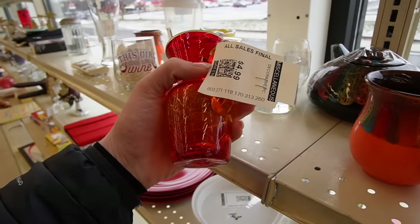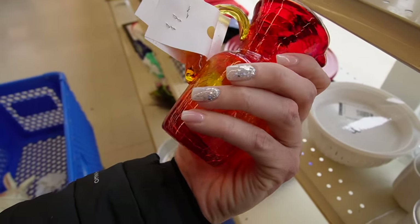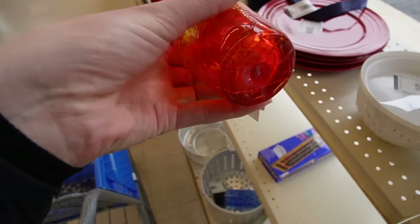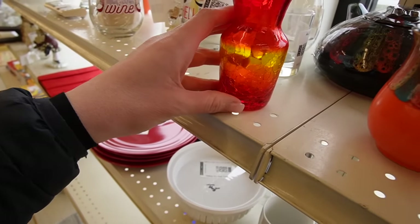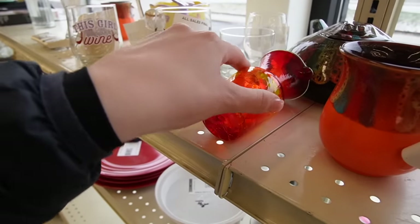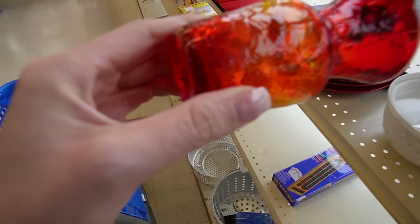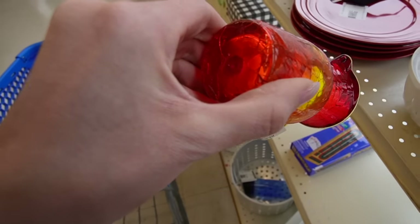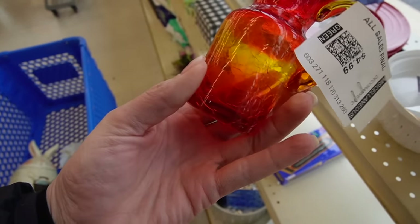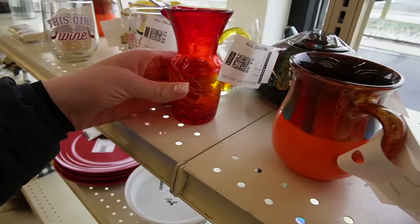Check this out — $4.99. Make sure the handle is intact. Looks like we are good. Make sure there's no cracks. Sometimes it's hard to see the cracks on these because it is like a crackle texture. There's kind of a rough spot there — I can't tell. I think that might be a crack. I think it's cracked, so I'm going to leave it.